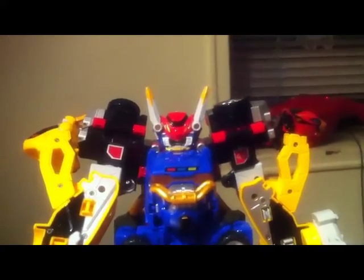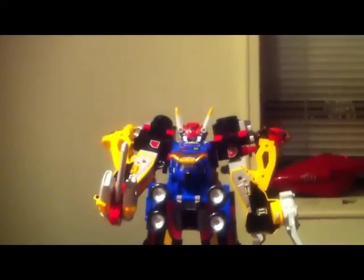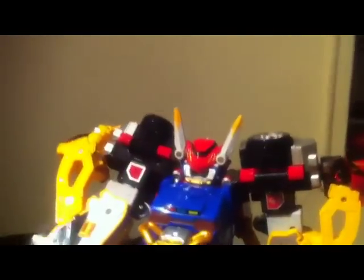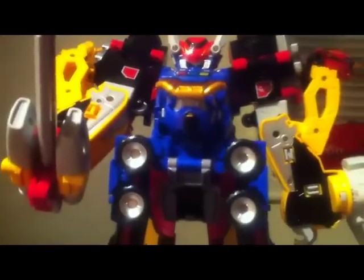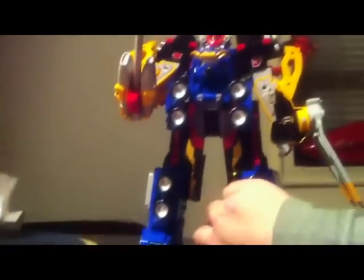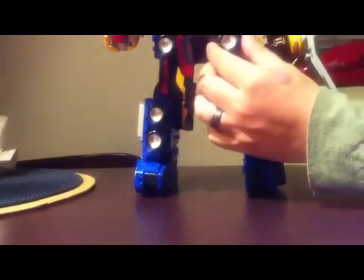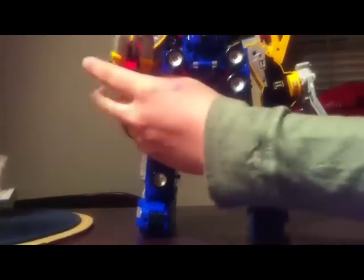And that's pretty much it. Now, as you can see, the feet — the feet here stick out a lot. And a lot of people are thinking of alternative things you can do to make the stomach area look smaller.